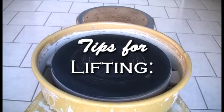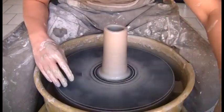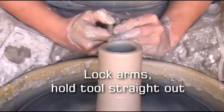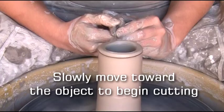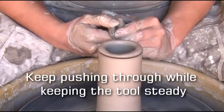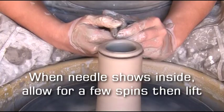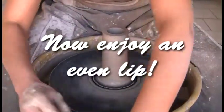Tips for lifting: to fix an uneven lip, use a needle tool. Lock your arms and hold the tool straight out. Begin away from the object and aim below the lip — slowly move toward the object to begin cutting. Keep pushing through while keeping the tool steady. When the needle shows inside, allow for a few spins then lift. Now enjoy an even lip.